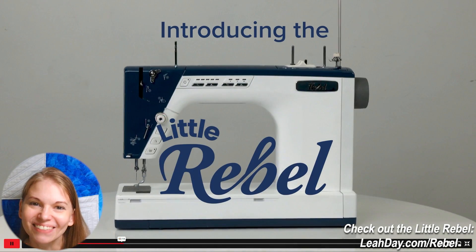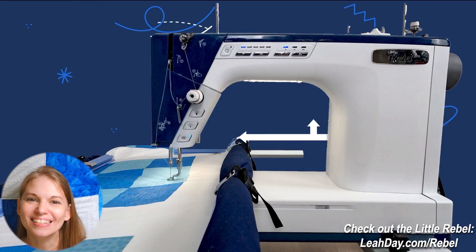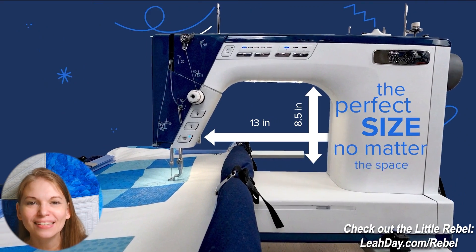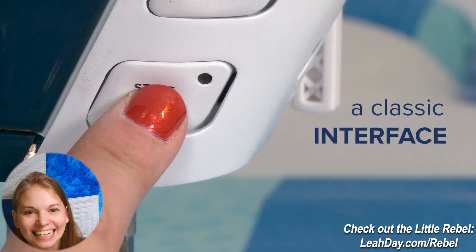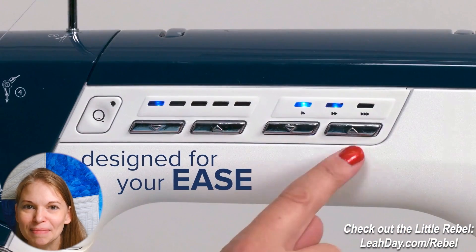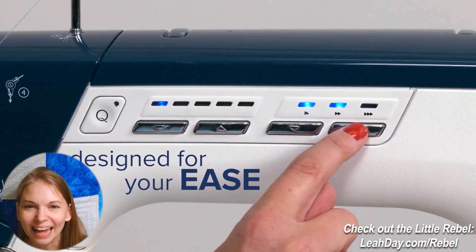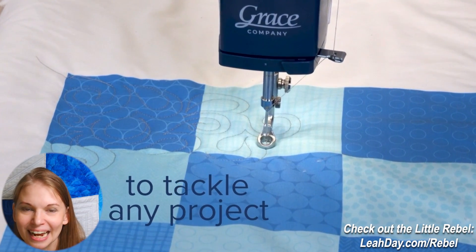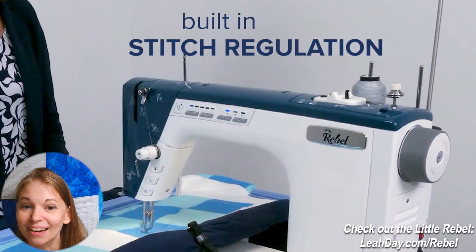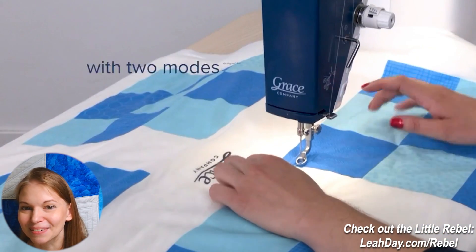Hello my coaching friends! My name is Leah Day and I am super excited to be sharing some details about the Little Rebel. We are going to pull apart this little teaser video that Grace Company has launched. They only have a few details and screenshots but I am so excited about what I've seen in this teaser and we're going to pull it apart and see what we can find.